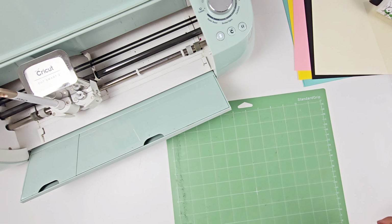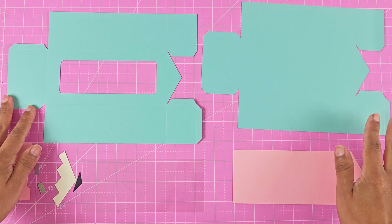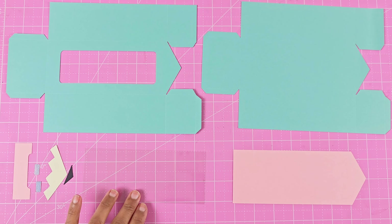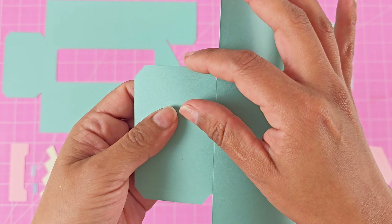Make sure your standard grit mat is not brand new and super sticky because it's hard to work with cardstock. You could just use the light grit mat, or a dulled-out standard grit mat — that's what I like to use. To take off your cardstock, flip over your mat and bend it back to keep the cardstock nice and flat so it doesn't curl.